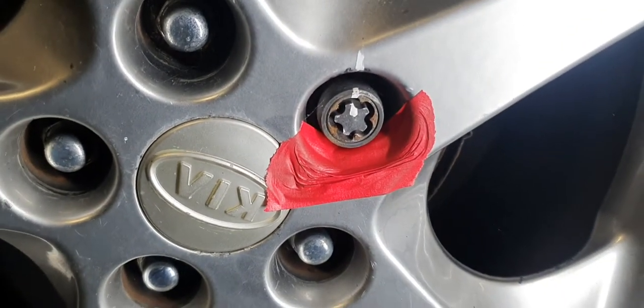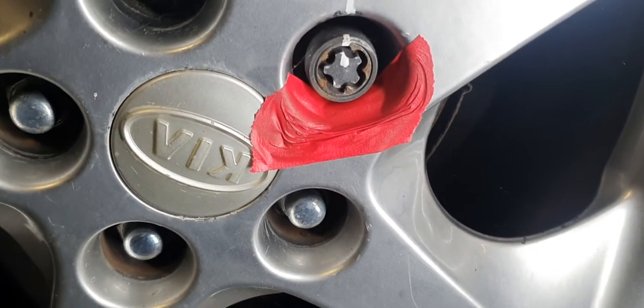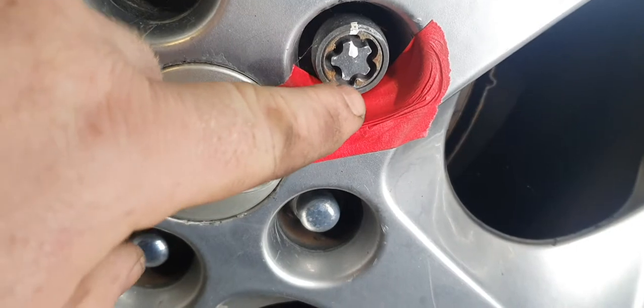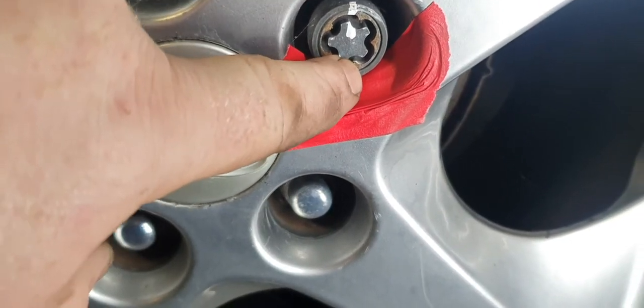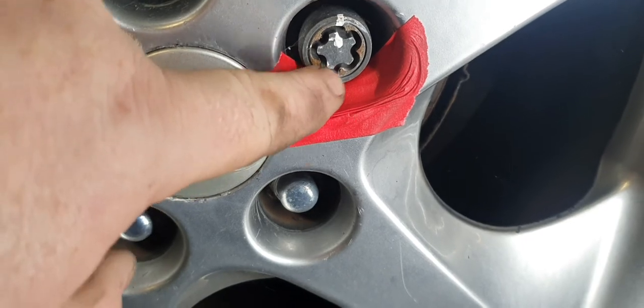So I'm going to show you a little tip I use for removing lock nuts when you haven't got the key for it. It works good on this type. If you haven't got this type, you can drill a small hole here just for grip. But these work nice because they already have plenty of place to grip.